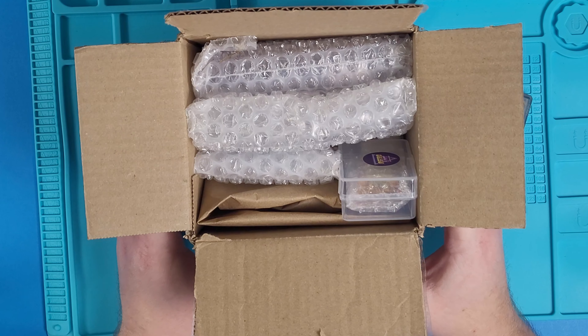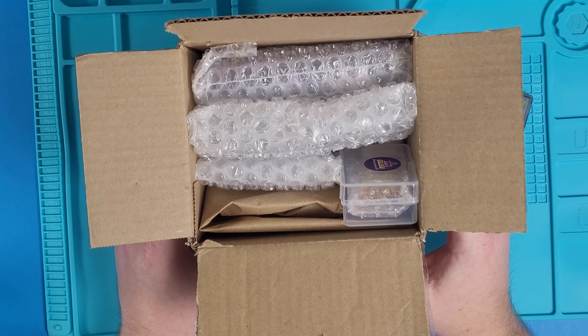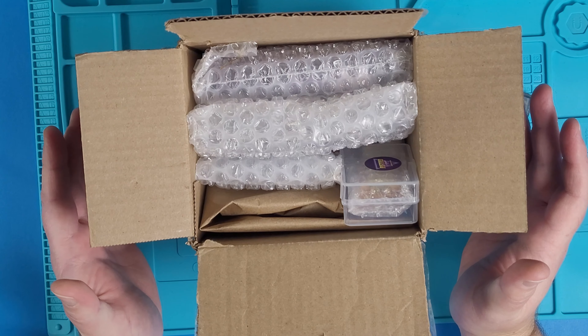Inside this box is a Build-A-Bear — I mean, not a Build-A-Bear, a Build-A-Game Boy Color. Today we're going to see how easy it is to build our own Game Boy Color in 2024.